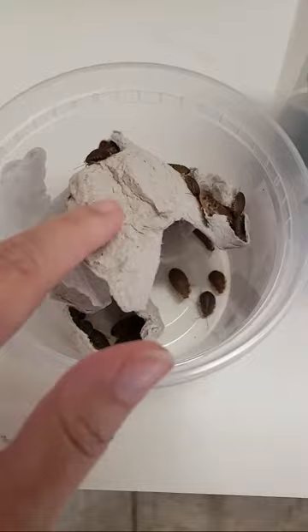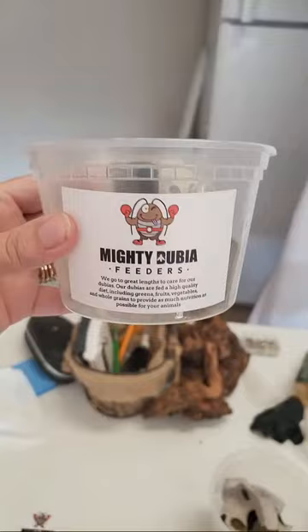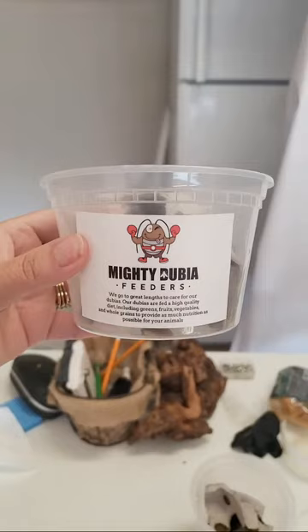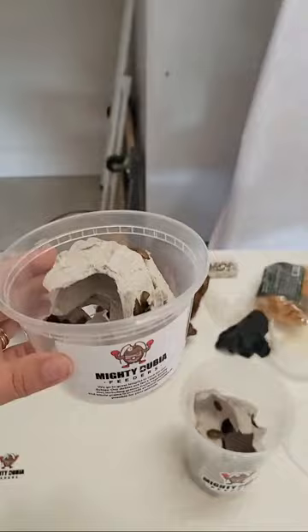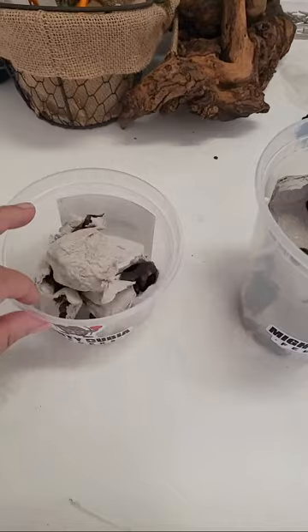So these are the hundred small sizes, and they are shipped to you in a small deli container. That just goes to show that we go to great lengths to care for our Dubia — they're fed high quality foods, greens, vegetables, all that good stuff. If you need to know how to feed these guys once they come to you, if you go under the Dubia roach colony playlist, we have information videos on how to feed, take care of, and sort them.